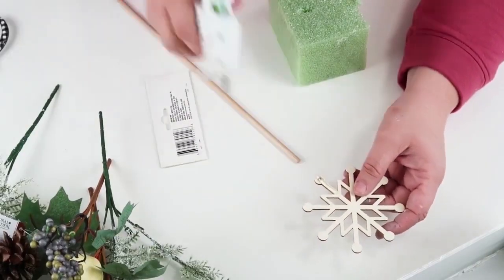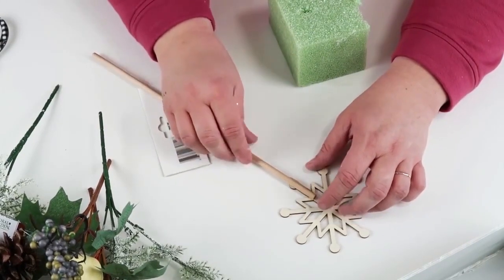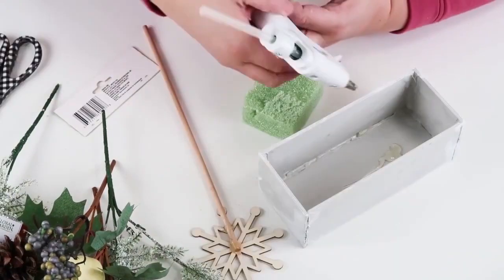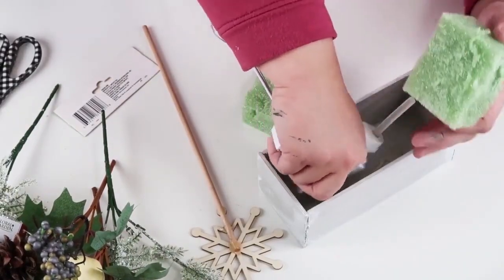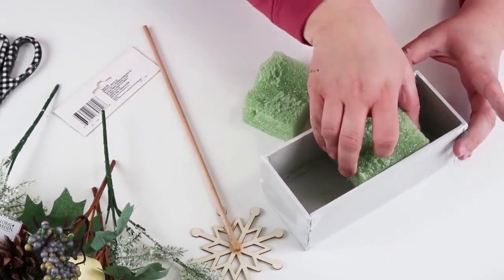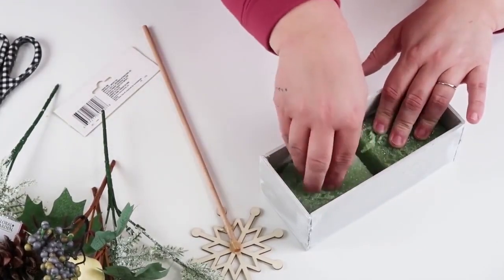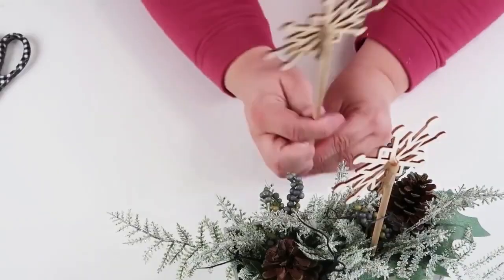I'm going to take some snowflakes from the Dollar Tree, add one of these craft sticks to each one, and let that dry. Then I'm putting some foam into the boxes with hot glue at the bottom, placing everything down into place. I'm coming in with some greenery and the snowflakes on sticks to really dress it up — it just looks so cute together.